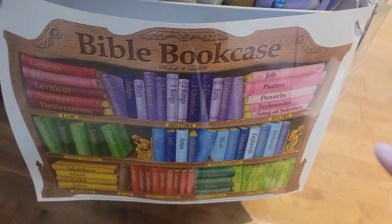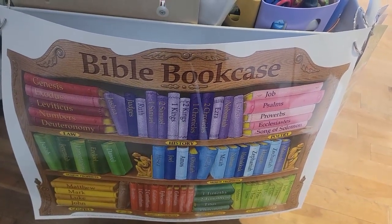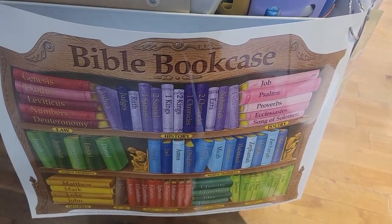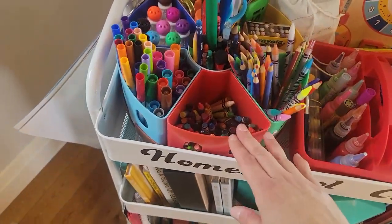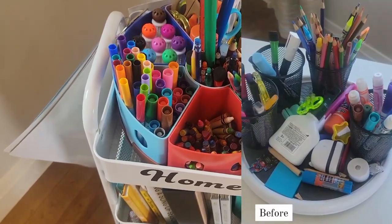I also have this big board hooked up by two rings on the cart. This is our Bible — the books of the Bible — because we're going to go through them over the next year, and hopefully we can do that every morning as part of our morning time. Up top here I have my stationary organizer and I love it — it's a lazy Susan.